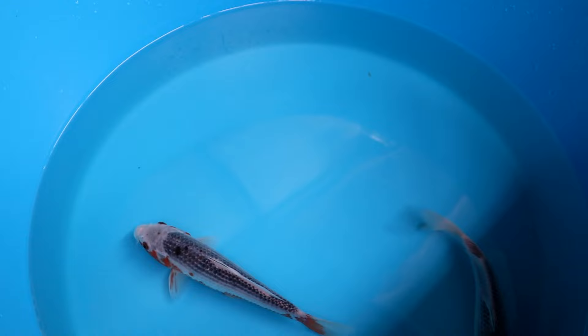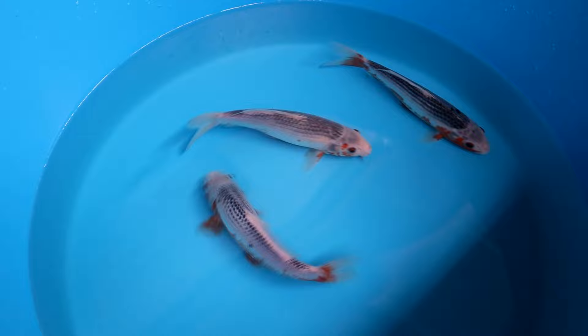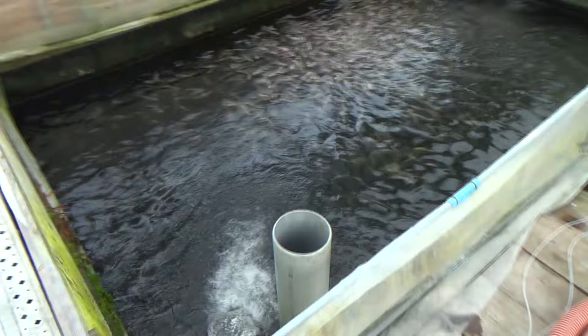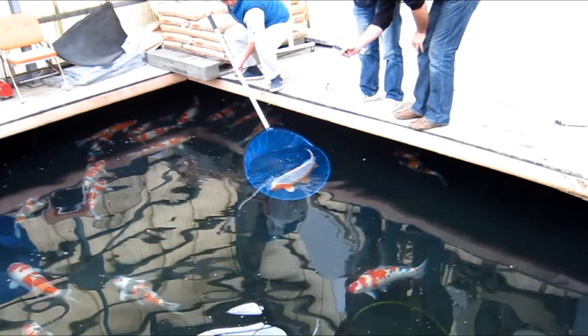Asagi are very nice koi with a beautiful net pattern of blue scales on their back. On the lower parts of their body they have orange visible, which is also visible in their tails, fins, and gill plates. The nicer the net pattern of an Asagi, the more beautiful it will be. A very good breeder for Asagi is the Kataoka koi farm. For a good Asagi, the red should only be visible below the lateral line and not above it, and no red should be visible on the head area. There is also Hi Asagi where red covers the entire body, and Ginrin Asagi with shiny scales.